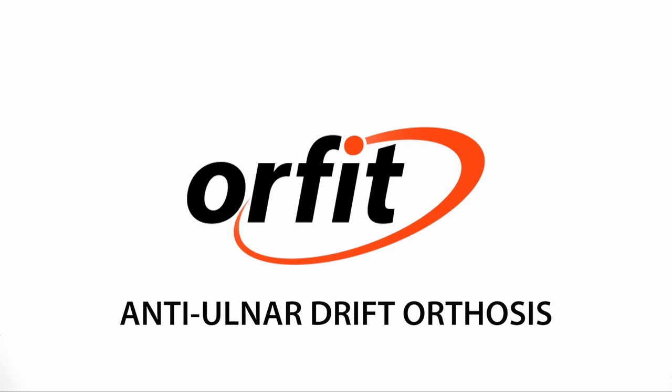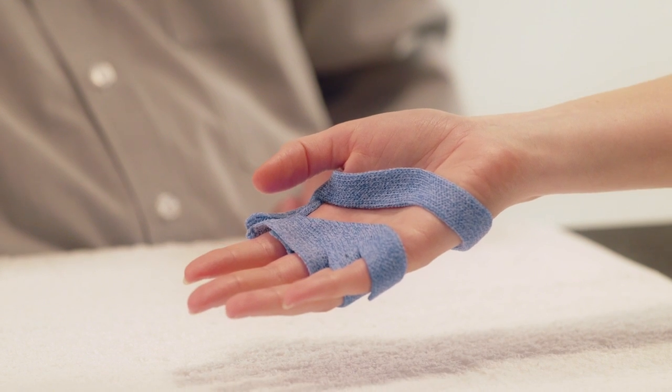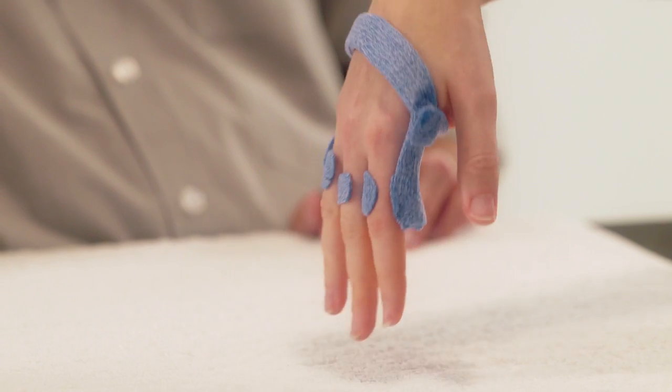Anti-Ulna Drift Orthosis. Here we will demonstrate how to make a functional orthosis for patients with ulnar drift of the MCP joints of the fingers.